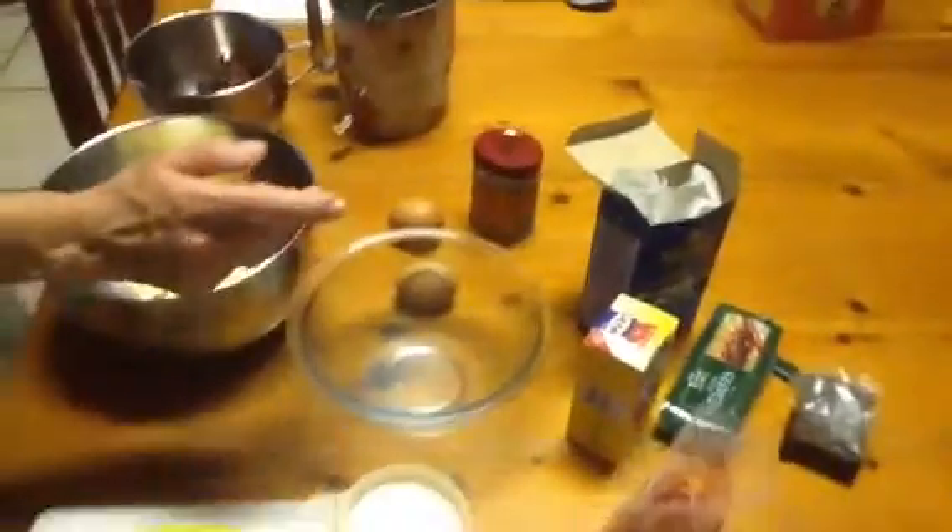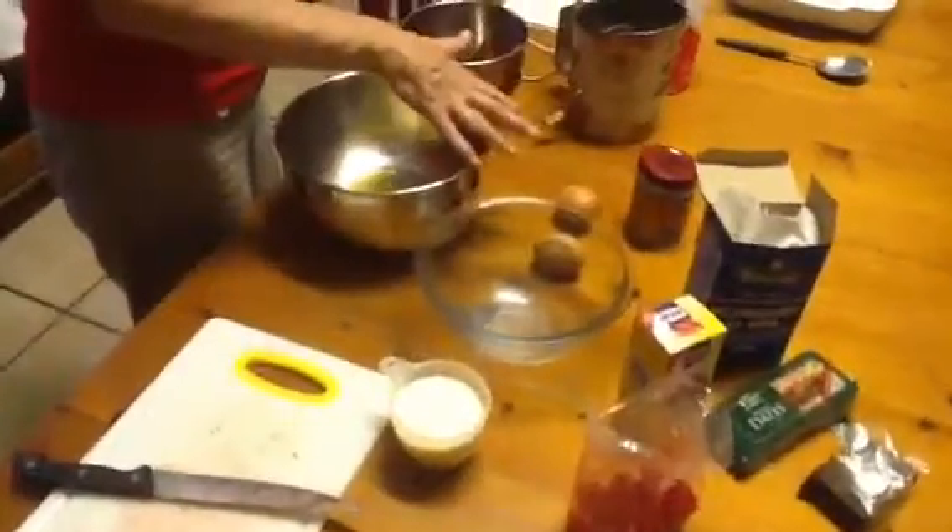Today we are going to bake a nice tipsy tart for Granny's birthday on Friday. We need flour, butter, bicarbonate of soda, baking powder, we put cherries and dates in it. We can put some nuts in it, sugar and eggs.